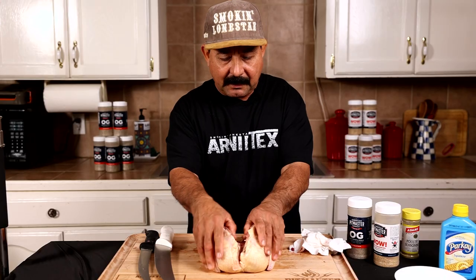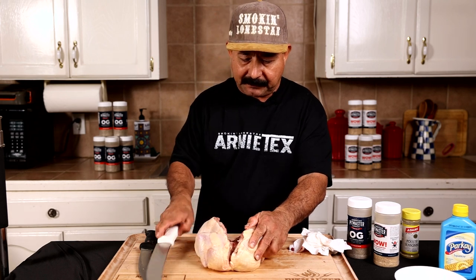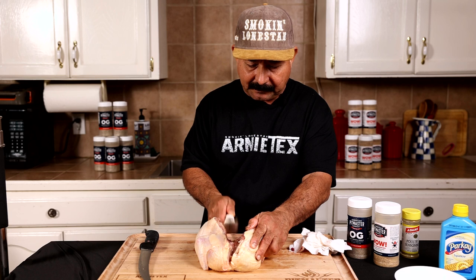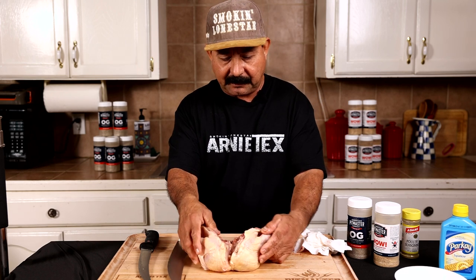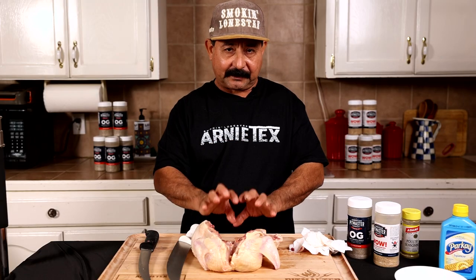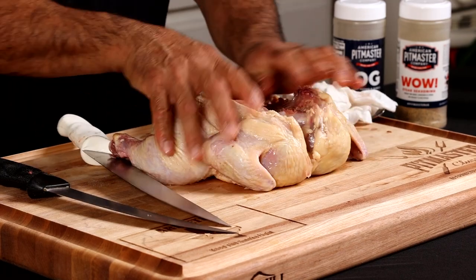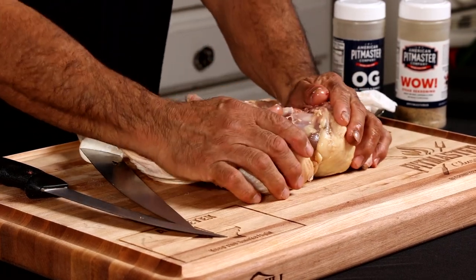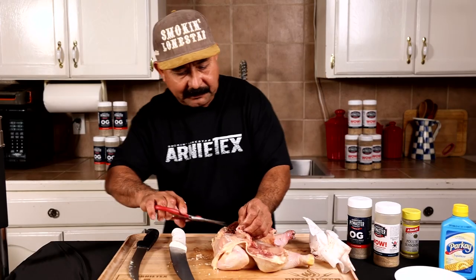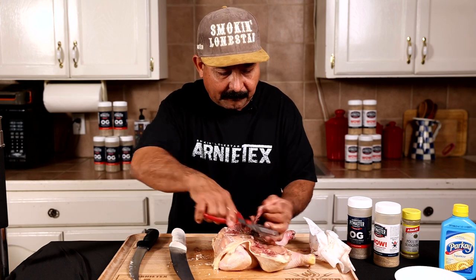Next, we want to open up that chicken a little bit. It has a keel bone — what we call the breastbone — right here in the middle. I like to take a knife and very gently tap it just enough to get it to crack open. I don't want to go too deep and cut into the membrane; that membrane protects the breast and keeps all the moisture inside. We just want to do just enough to get it to lay down flat. Trim off any little excess bits that might affect how the bird lays.